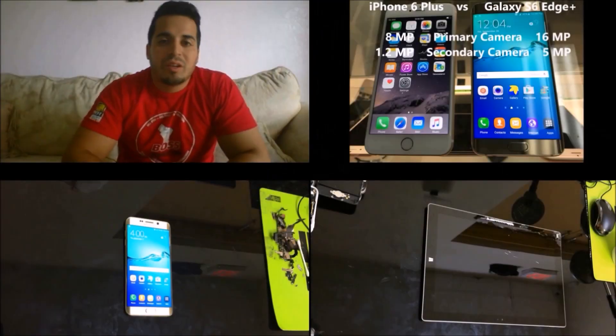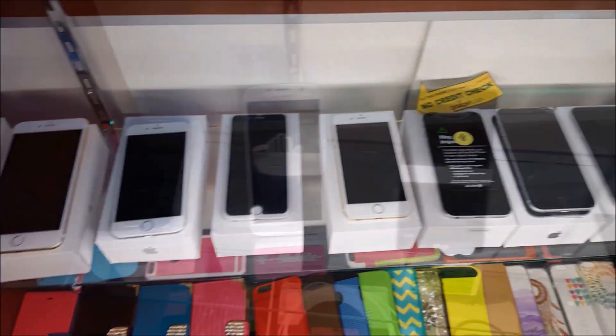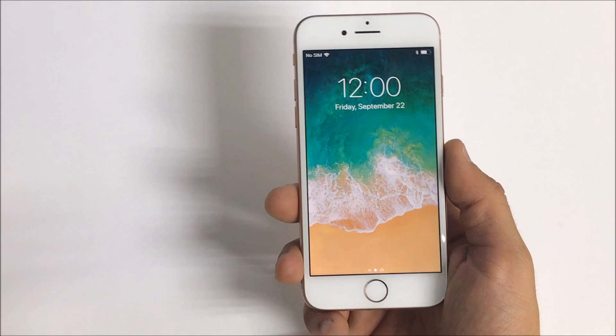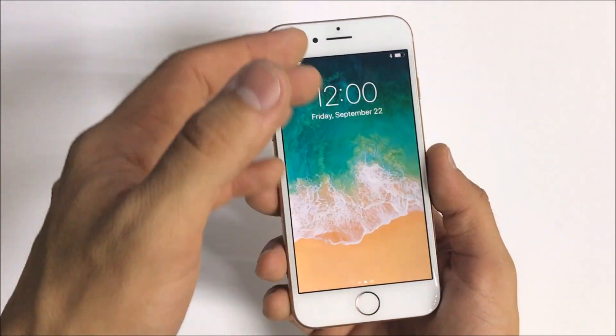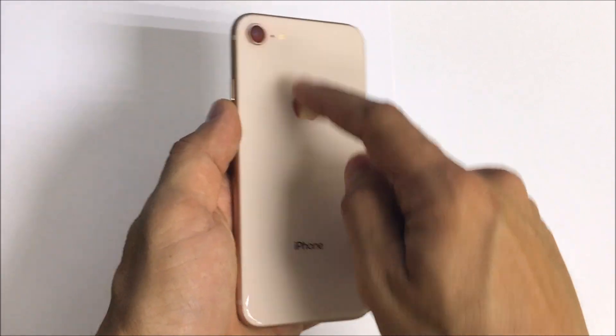Hello everyone. In this video I'm going to be showing you how to take apart and replace the battery on your iPhone 8 — how to open up your Apple iPhone 8 to replace the battery inside.